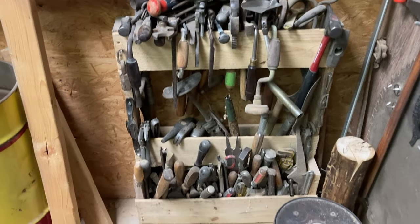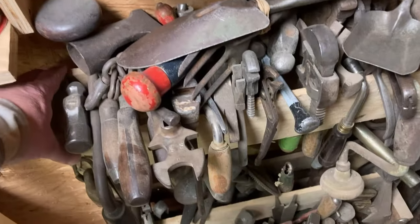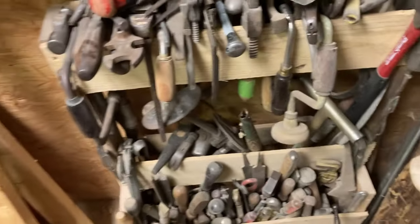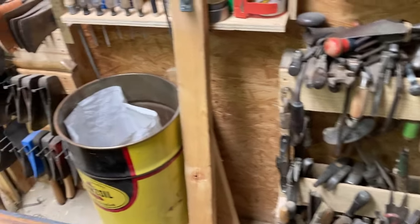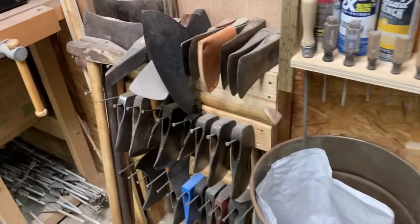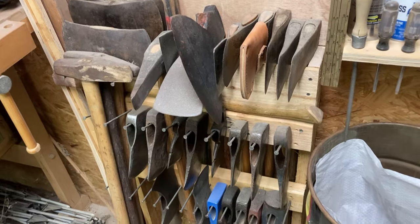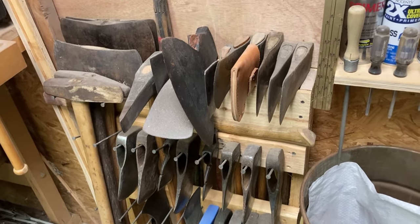Here is yet another way we've used pallets. This is actually a cart — it's got wheels on it and it will pull out from the wall so you can move it around, though I don't need to move it very often. I also used pallets to make this rack to put axes and axe heads on, so that's all with pallets as well.